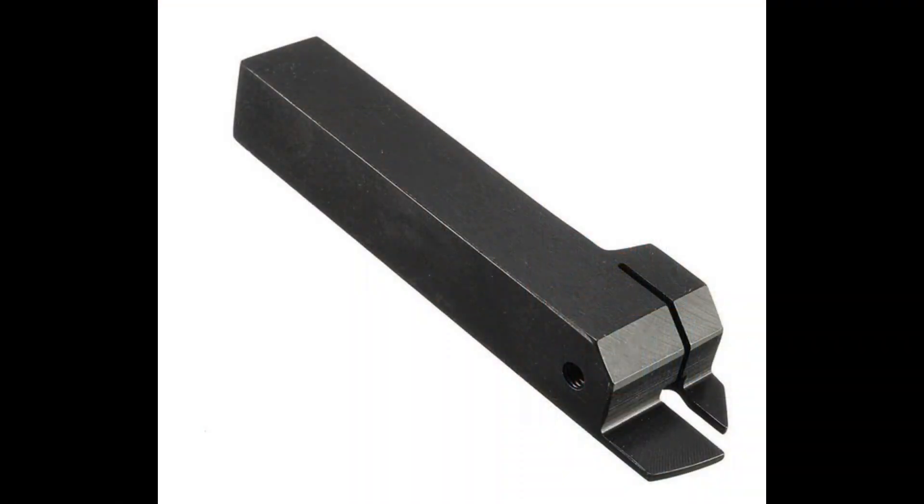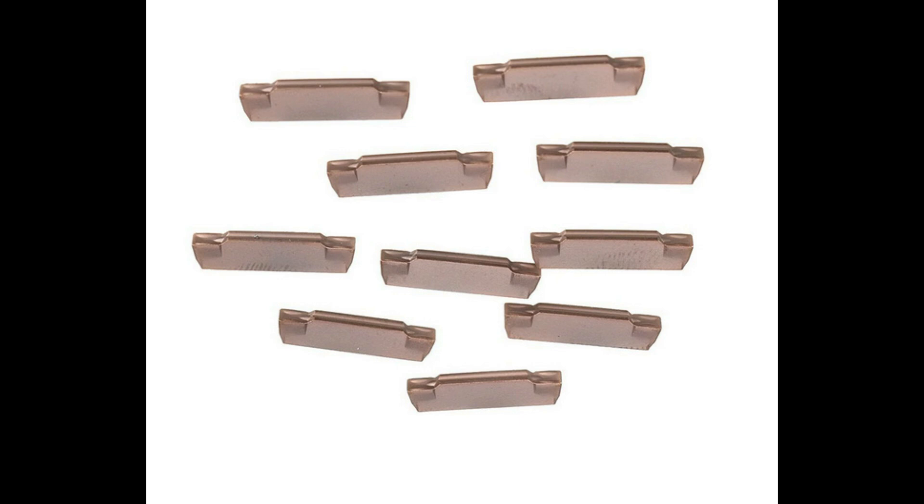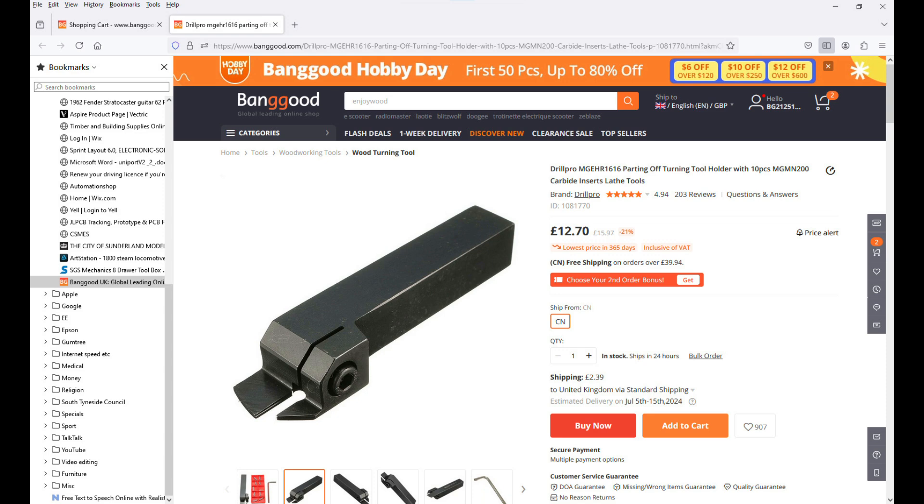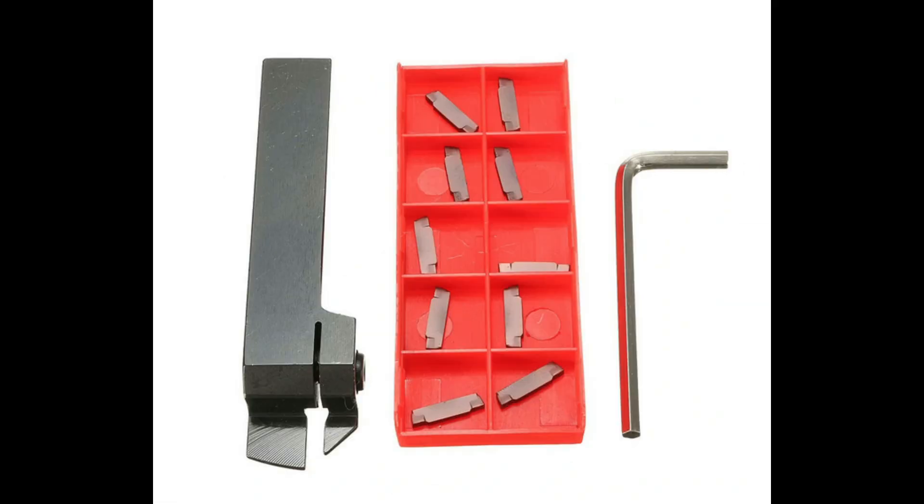After looking around, I decided on this range of tools from Banggood, which seemed reasonable to me. It also came with a set of 10 inserts, and at the price of £12.70 odd GBP, I thought it was good value for money. So I duly ordered the item and it arrived in a reasonable time.